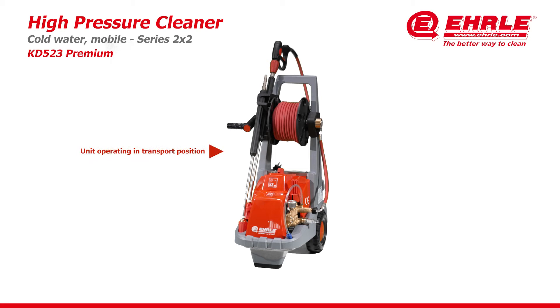Unit operating in transport position. Ergonomic handle for perfect mobility. Transparent water inlet filter with strainer.